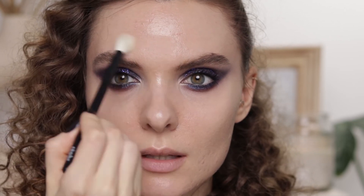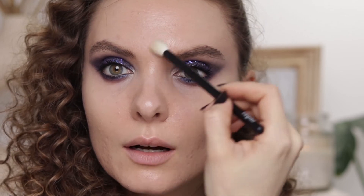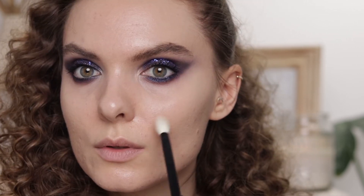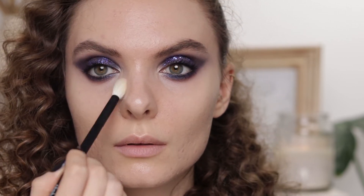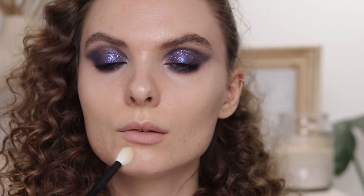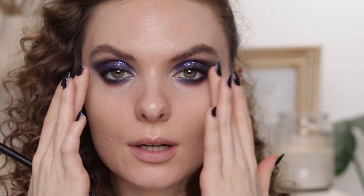I'm also going to powder the center of my face because it's so shiny — so much better now. Applying it on the sides of the nose and a little bit on my chin. Then I'm going to apply some fake eyelashes just in the outer corners of my eyes.